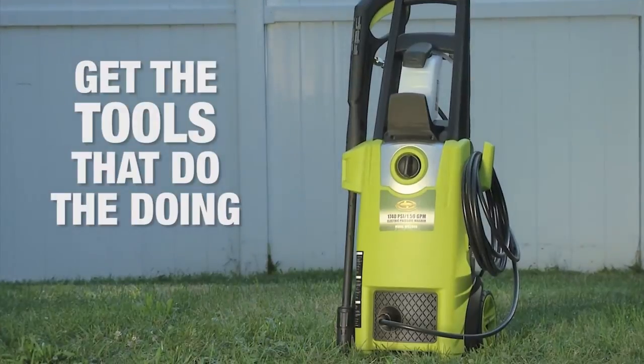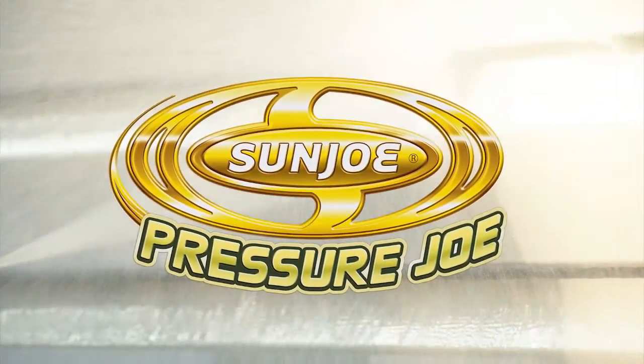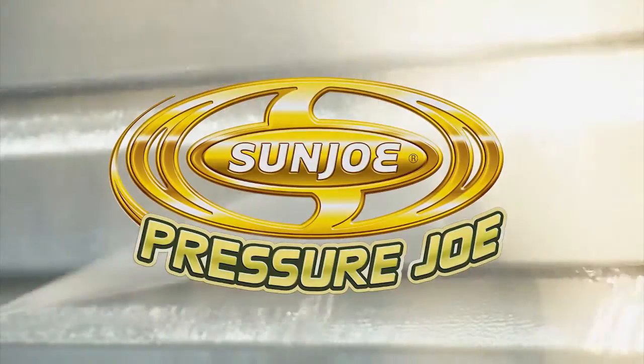Get the tools to do the doing. Pressure Joe from Sun Joe. Get equipped.